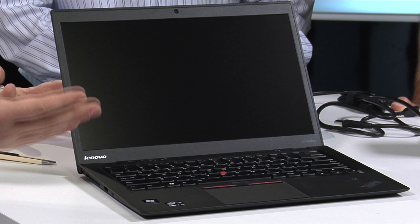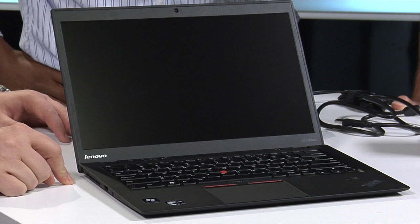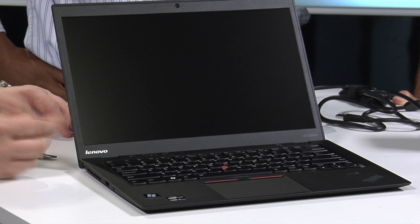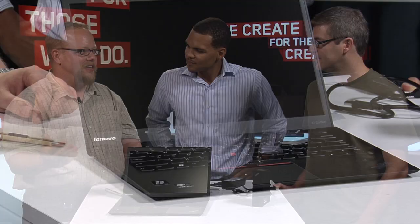There are a lot of Ultrabooks in the market, but to do it the way we did — I had a personal conversation with one of the product managers in Japan who said he'd never heard so many people use the word 'impossible' during a development process. We're at 18.8 millimeters and just a hair under three pounds. To get all of that in this chassis with a new implementation of carbon fiber, get the keyboard right, have it feel like all other ThinkPads, pass all the standard ThinkPad torture tests, and pass eight mil-spec tests — that was not an easy thing to do. The engineers are fairly happy with themselves, and deservedly so.